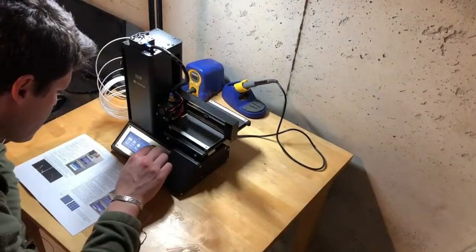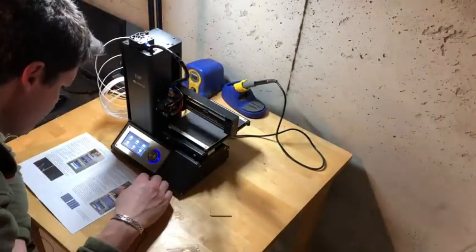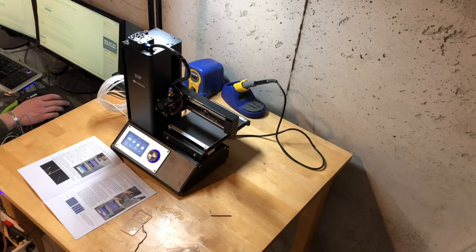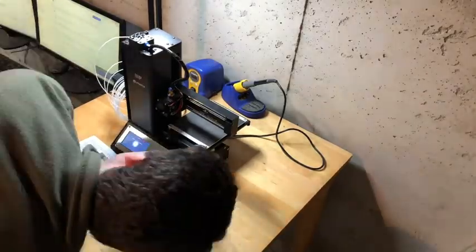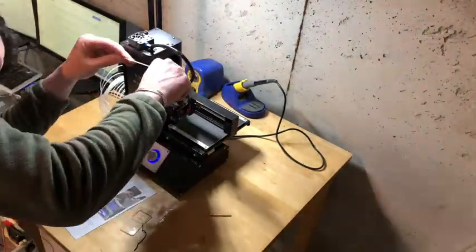Then you load the filament. The machine came with some test filament and I'm having some issues — you can see — with getting the filament to extrude. The machine heats up and then you're supposed to be able to extrude the filament, but it wasn't going. I did some research online and it turned out the filament was just getting stuck at the tip of the extruder. I took the tube off the top of the extruder and pushed it through, and that seemed to fix things.